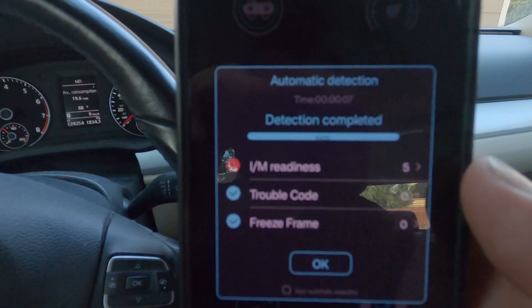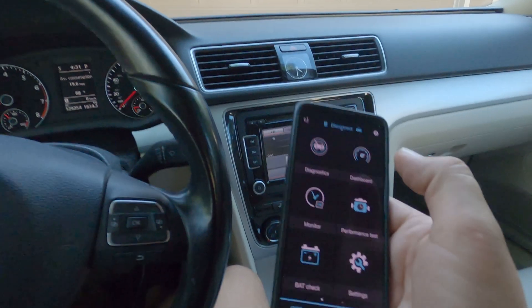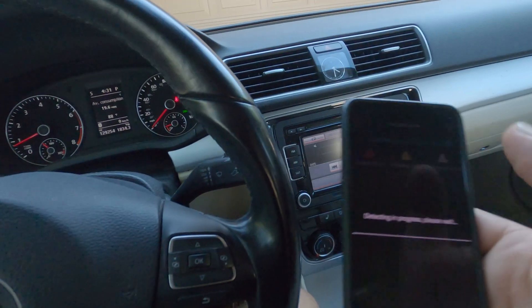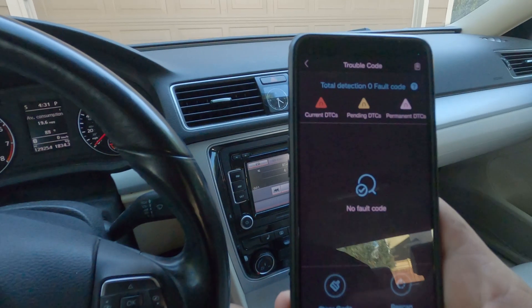It looks like I have some readiness codes. We'll check that out. So if you have a check engine light on the dash, you can hit diagnostic and it will run through. No faults, no codes — so we're good there.